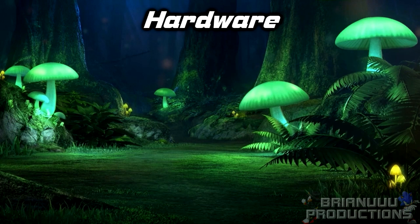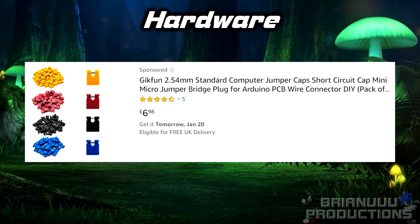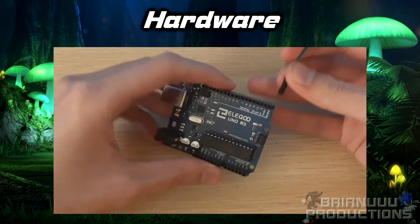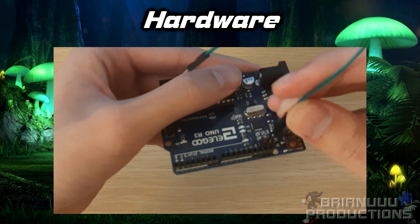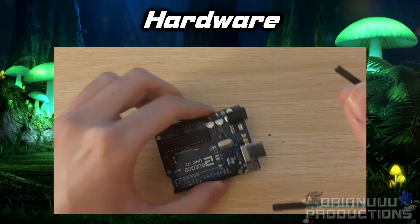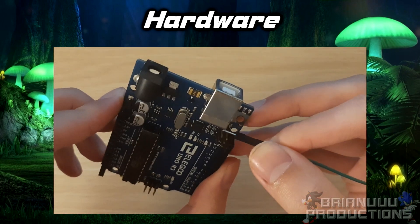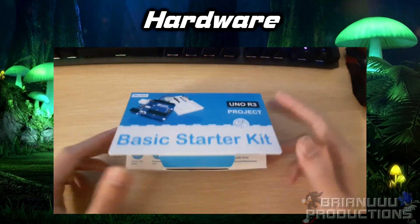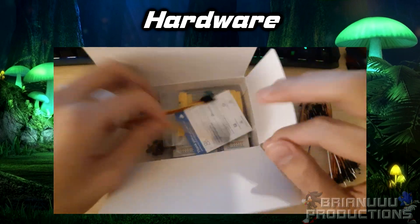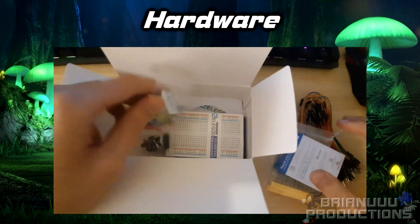There are two optional hardware items you can get. If you are buying the Arduino, you can get wire jumpers. You can also use a female-to-female wire or a female-to-male wire. This is used for flashing the board so you can reprogram the microchip, but you can also use any straight conductive metal if you are able to connect the two pins required. I bought the starter kit, so I have plenty of other stuff like LED lights and plenty of wires, so this is up to you.